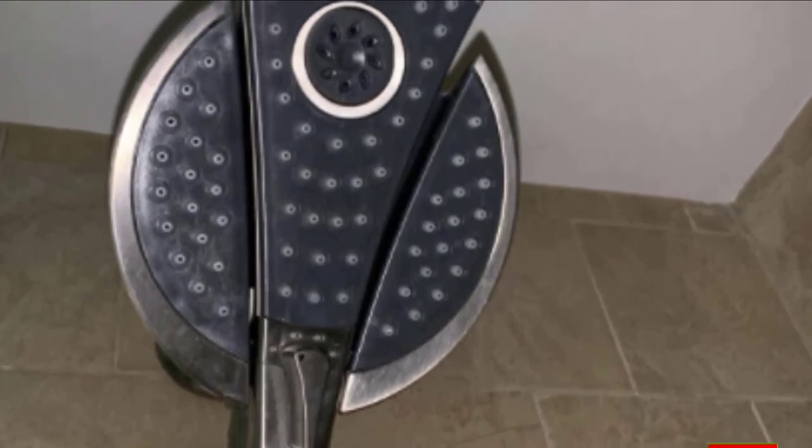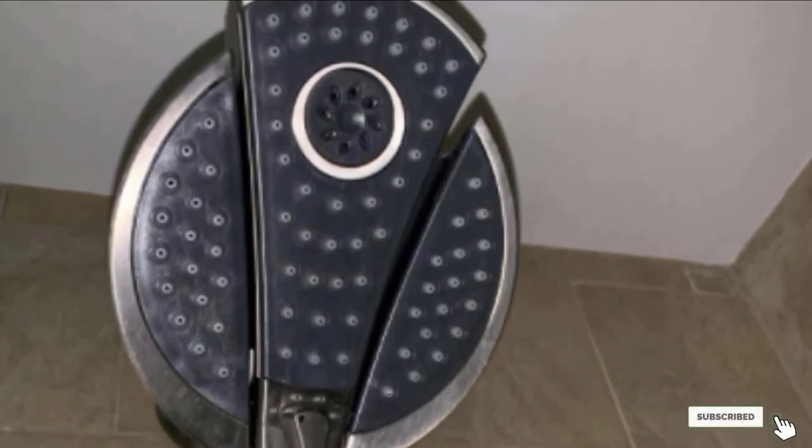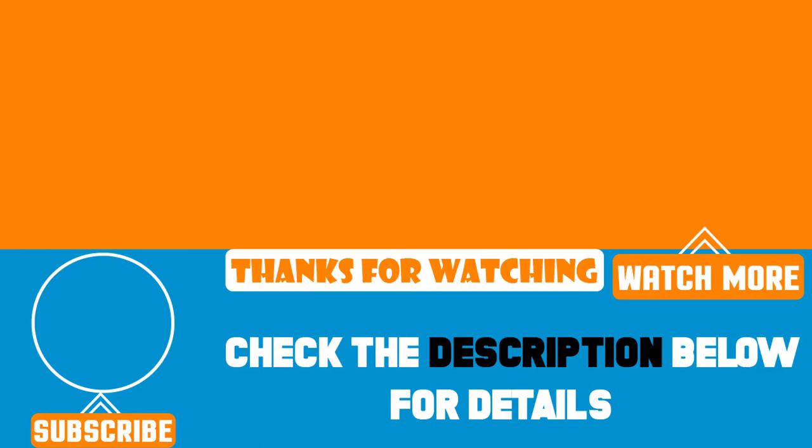That's all for today. We upload product review videos every single day, so don't forget to subscribe and hit the bell icon for upcoming video notifications.